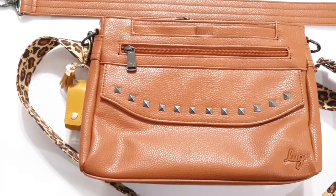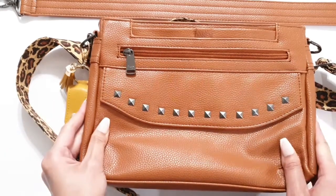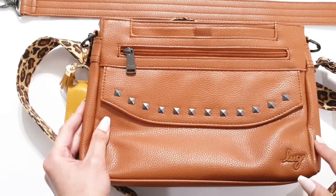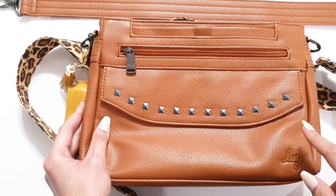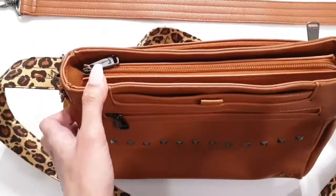That said, Lug has a really great warranty. If you buy directly from their site, you get the automatic two-year warranty. If you're buying from QVC or Amazon, you can register your product within 30 days of purchasing to get the extended warranty — if you don't register within 30 days, you only get one year.